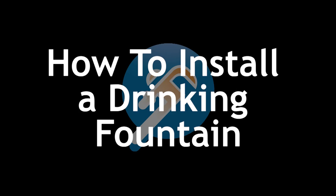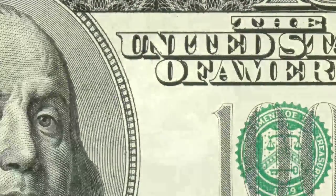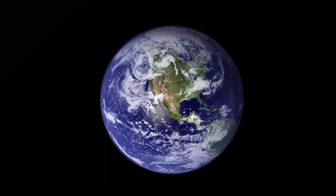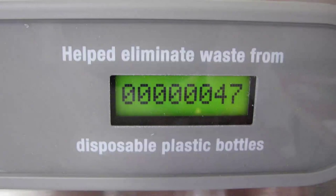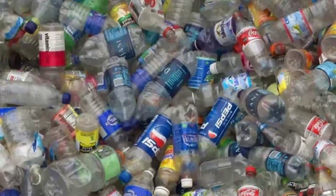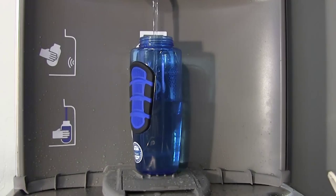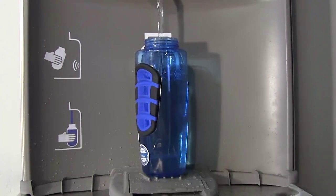Today we're going to show you how to install an LK drinking fountain with an EZ-H2O water bottle filling station. The EZ-H2O can help save you time and money and is good for the environment as well. This simple and convenient way to refill usable water bottles helps prevent thousands of plastic water bottles from entering into landfills each year. An EZ-H2O can also fill a water bottle up to three times faster than a drinking fountain alone.